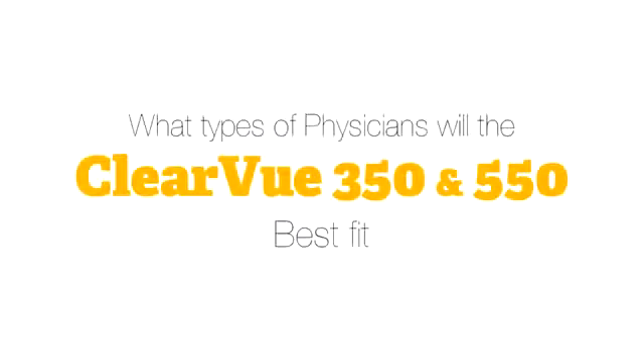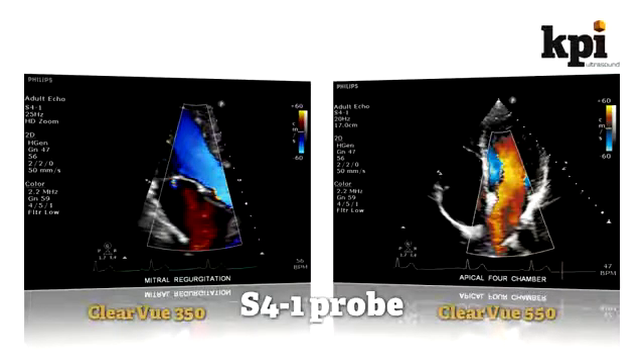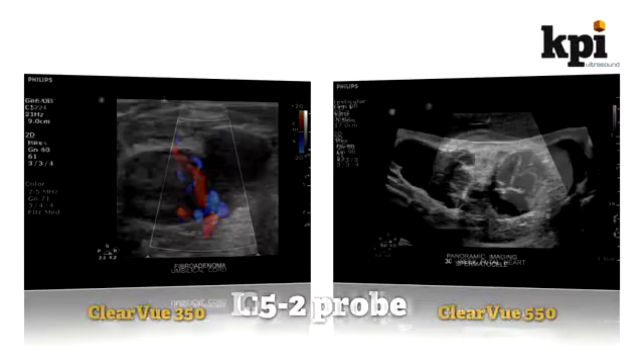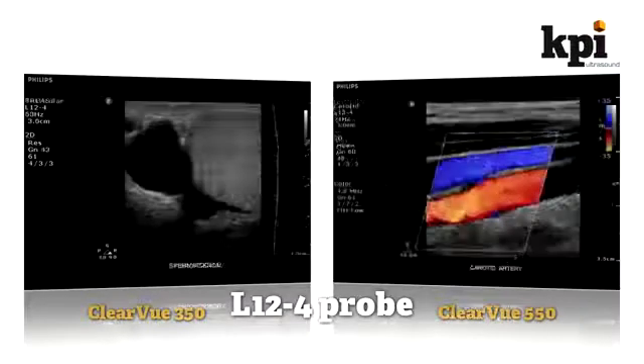What types of physicians will the Clearview 350 and 550 best fit? The Clearview is perfect for private practices and point of care, where its tiny footprint opens up space in any room. A true shared service machine, both the 350 and the 550 will fit general practitioners, cardiologists, vascular surgeons, obstetricians, as well as providing support for specialties such as MSK, pediatric, urology, peripheral, and cerebral vascular applications.